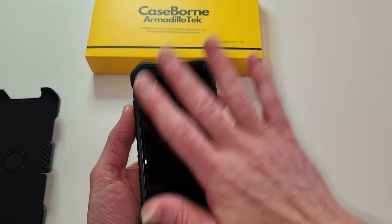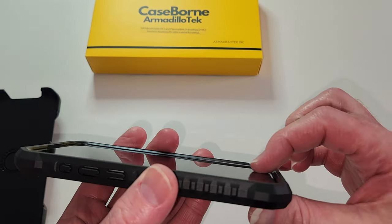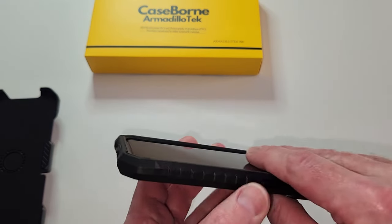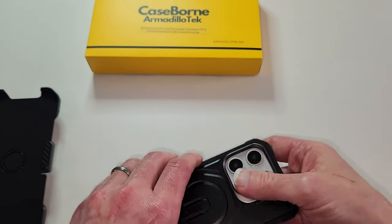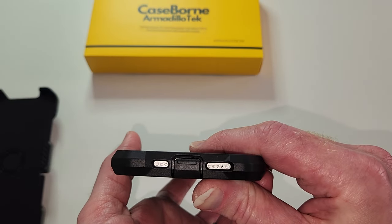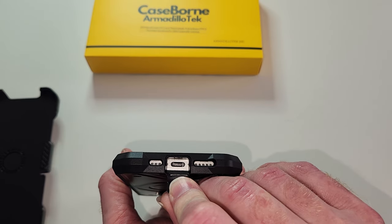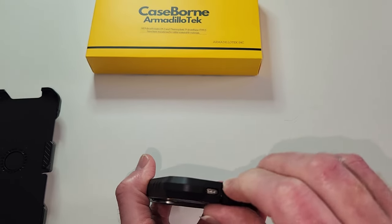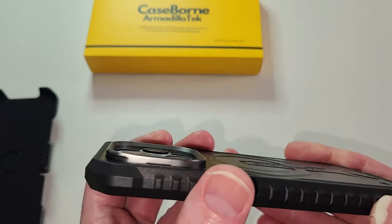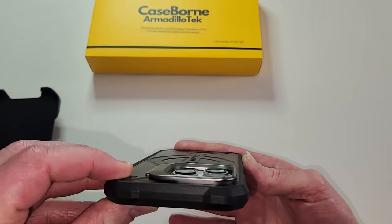You've got screen protection on the front — look at this lip. So you've got the provided screen protector with a spare, and then you have lip protection all the way around. If you lay this face down, you're not going on a counter. Very nice fit. You have the speakers and the mic down near the bottom. Access for the charging port is nice and big — definitely fits the stock Apple USB Type-C cable that came with this device. You have lots of camera protection; you're not going to scratch those cameras at all.